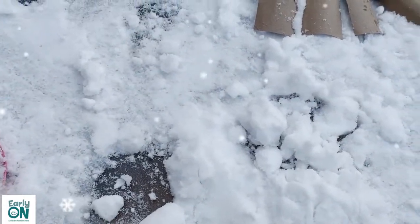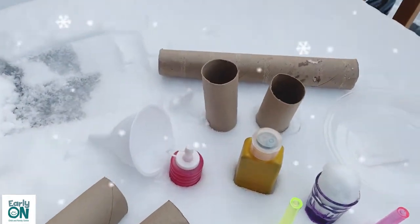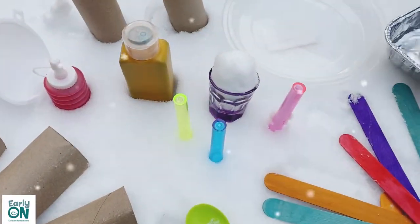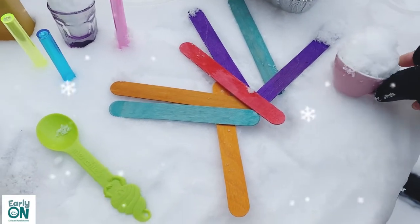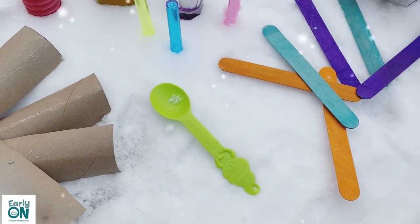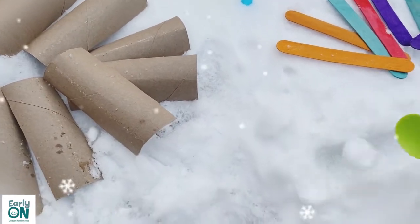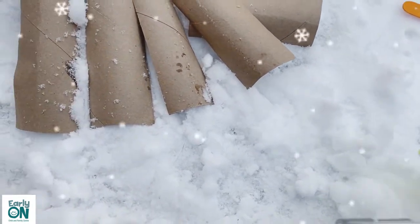A variety of loose parts we can offer children includes paper towel rolls cut in half, short and long paper towel rolls, plastic lids for a base, aluminum containers to put snow in, and small cups. If you have kitchen materials you'd like to bring outside — little cups or glasses — you may also use those. Popsicle sticks are open-ended and great for creative thinking and problem-solving skills. It would also be handy to have a plastic spoon outdoors so children can shape their desired creation.